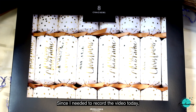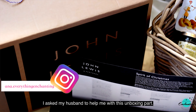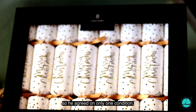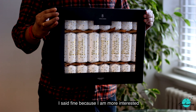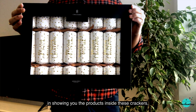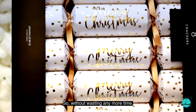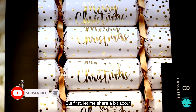Since I needed to record the video today, I asked my husband to help me with this unboxing. He's a very camera-shy person, so he agreed on only one condition: I can't show his face in this video. I said fine, because I'm more interested in showing you the products inside these crackers. So without wasting any more time, let's do the unboxing.